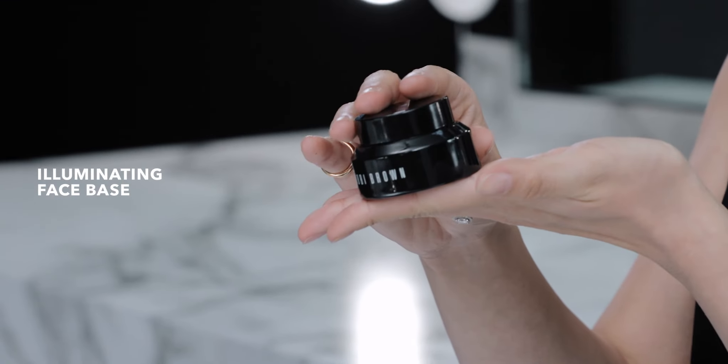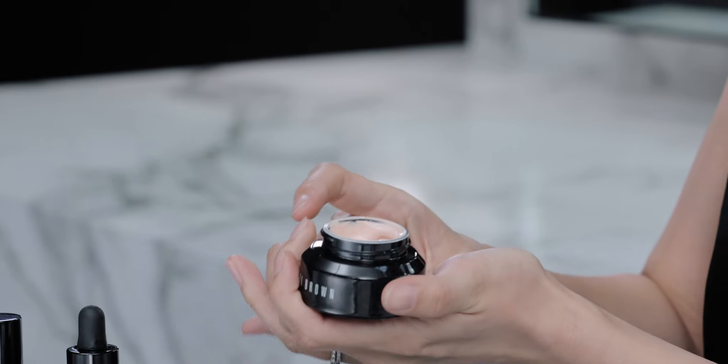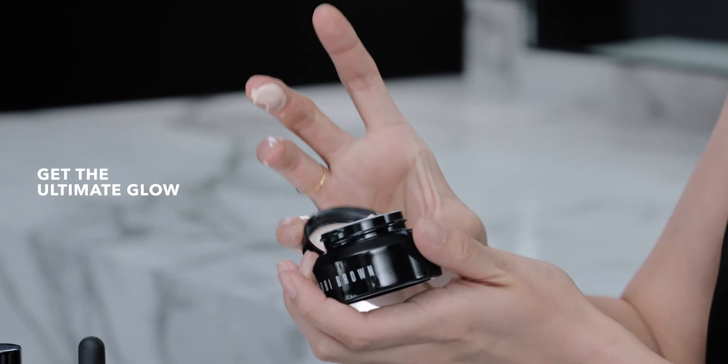The first thing I want to use is the Bobbi Brown Illuminating Face Base, and this does have an SPF in it, which is really great. This product is going to give you ultimate glow and it works as a primer and a base for your foundation.